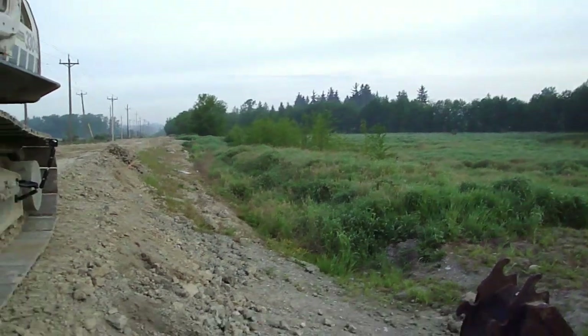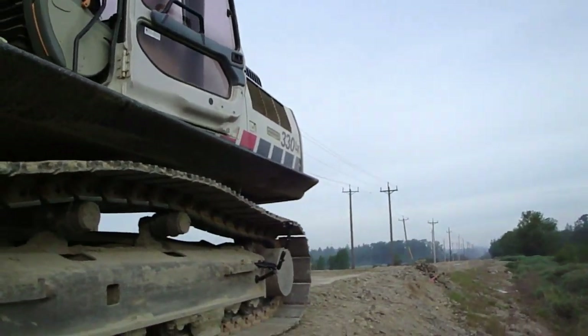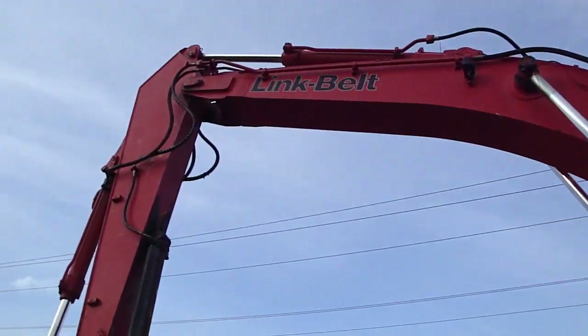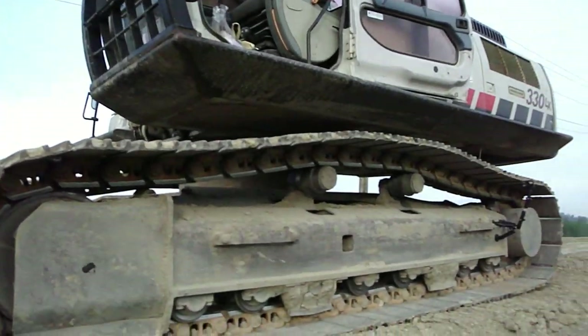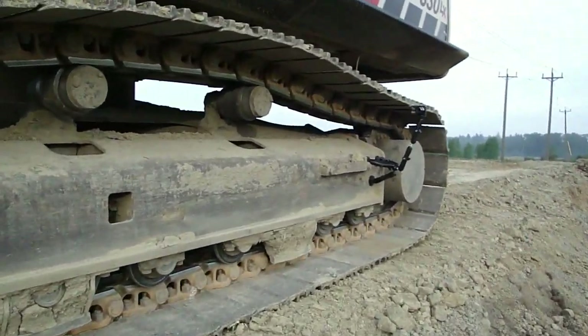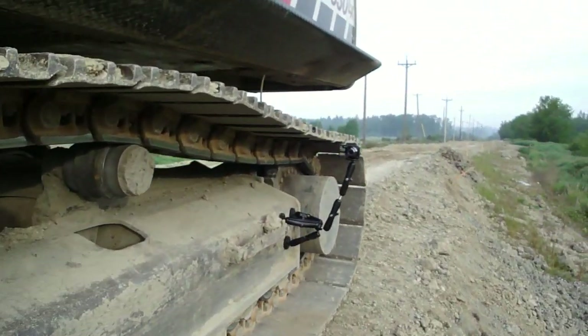This is a Link Belt 330LX. It's really a semi-thumb. So let's find out what kind of picture we get with that and how well it stays on.